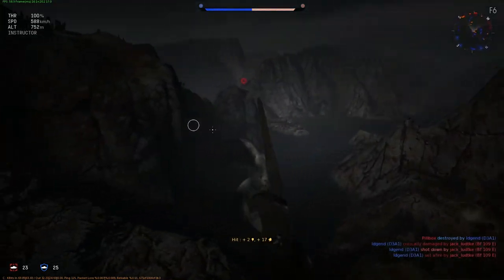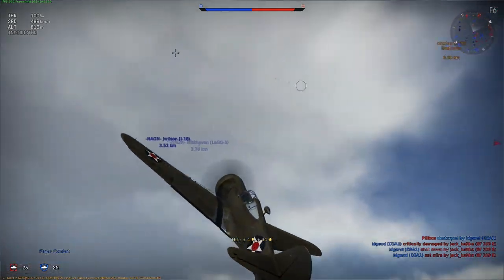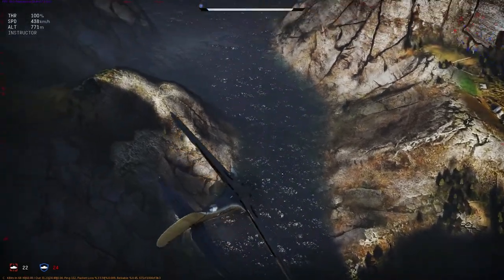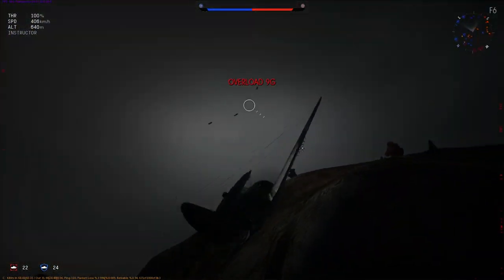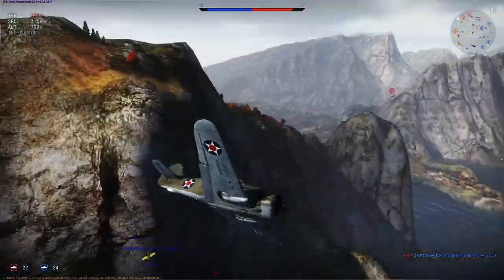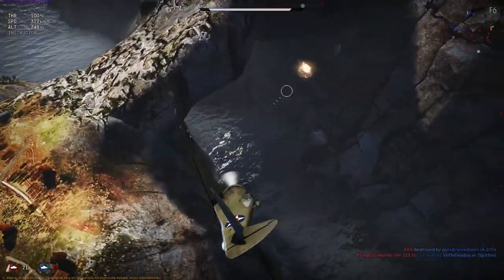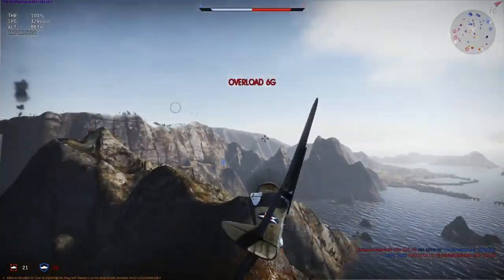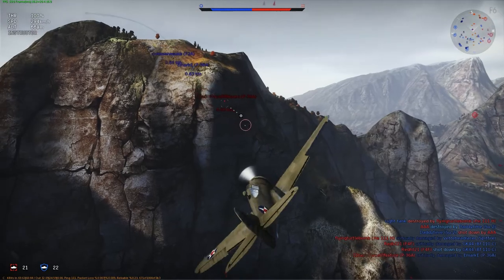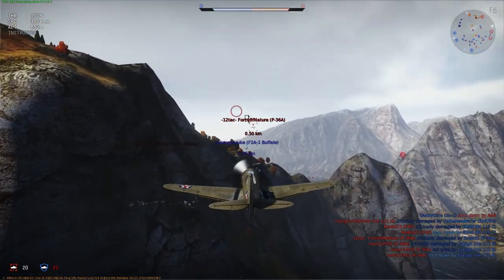The Curtis P-36 Hawk, also known as the Curtis Hawk Model 75, was an American-designed and built fighter aircraft of the 1930s and 40s. A contemporary of both the Hawker Hurricane and Messerschmitt Bf 109, it was one of the first of a new generation of combat aircraft — a sleek monoplane design making extensive use of metal in its construction and powered by a powerful radial engine. Obsolete at the onset of World War II, and best known as the predecessor of the Curtis P-40 Warhawk, the P-36 saw only limited combat with the United States Army Air Forces.